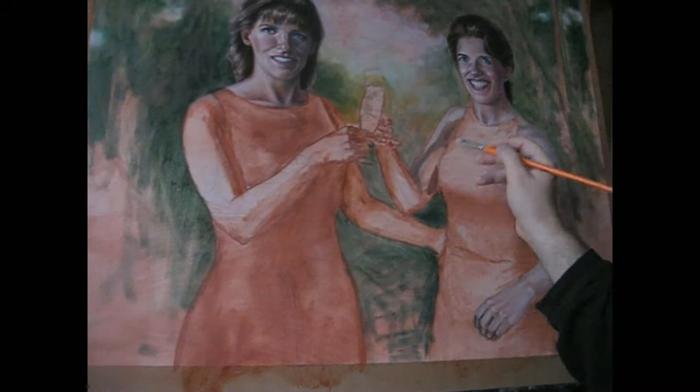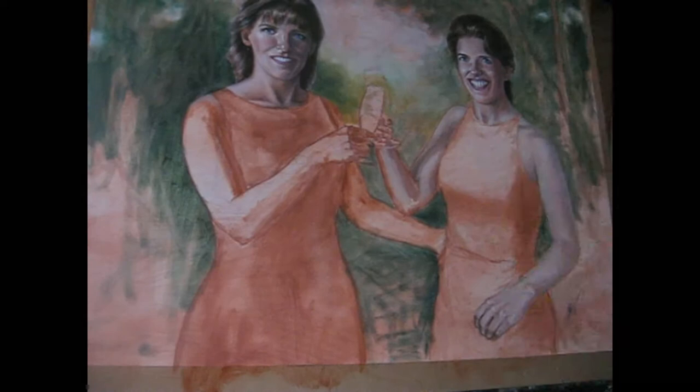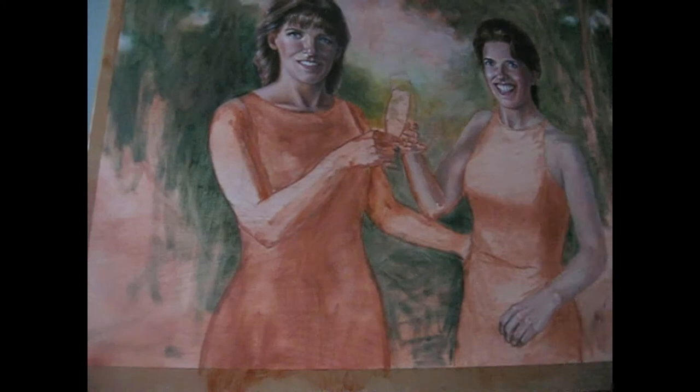I used sap green and cerulean blue. I continued to paint the skin using the wet-in-wet oil painting technique, but more as a base for the future glazing color layers than as a final look.